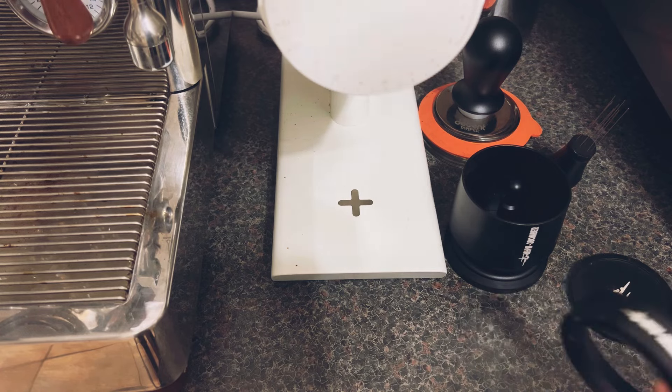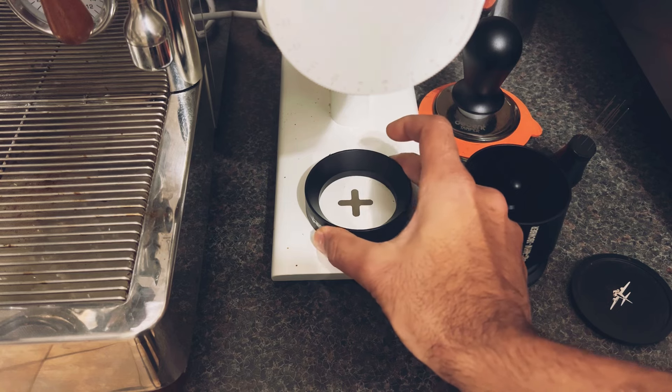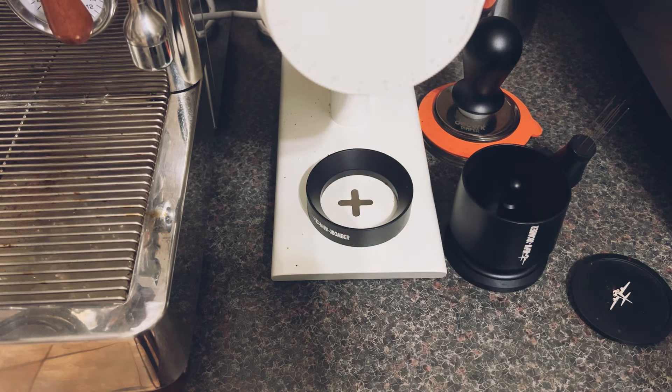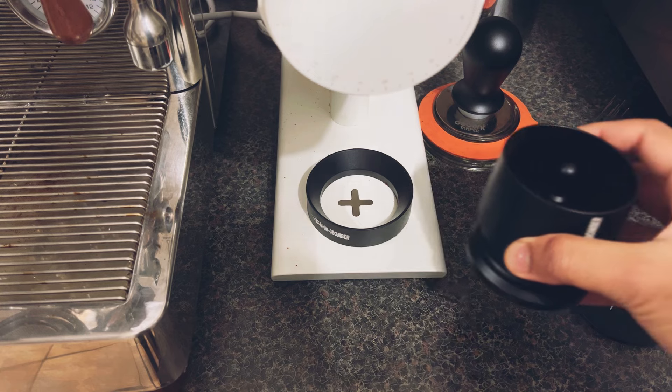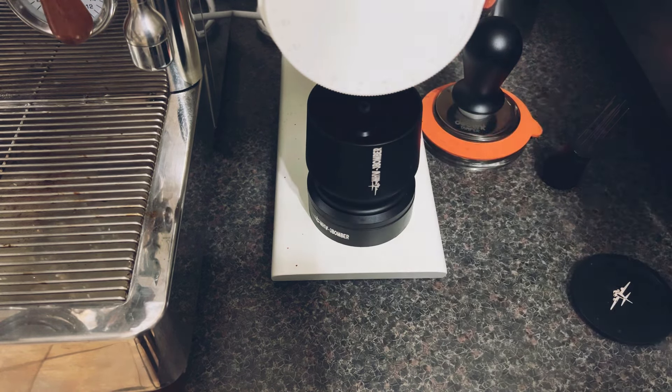The first thing I'm going to do is use this dosing ring and place it around the magnet. This allows me to ensure that the shaker is exactly underneath the exit chute, and it also raises the height a bit, which means the grinds are not flying out everywhere.